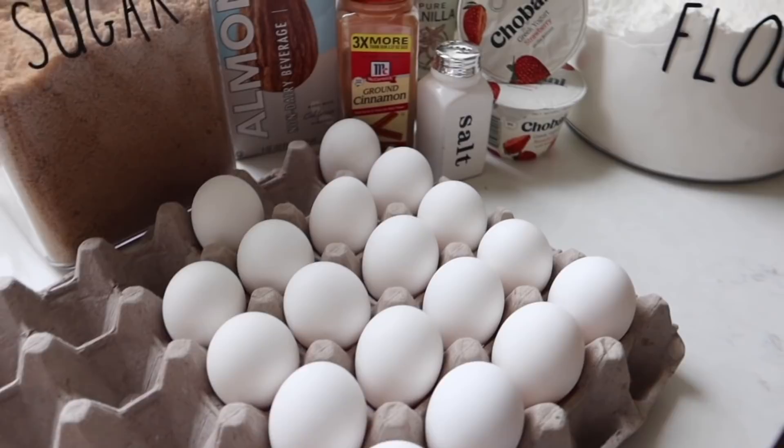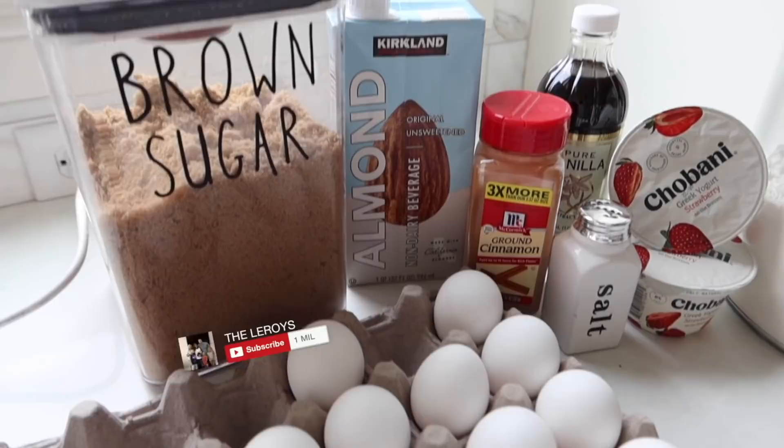Much requested video. I am making the Hootenannies — the big fluffy, as you guys call it, pancake. This is all you need for it.